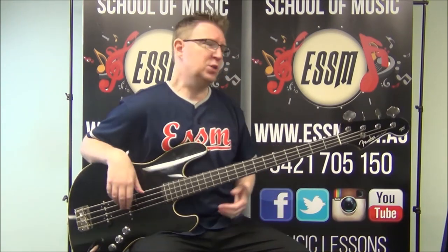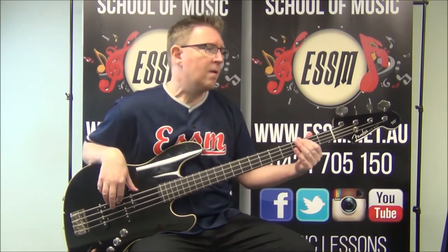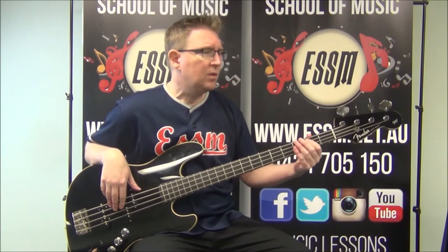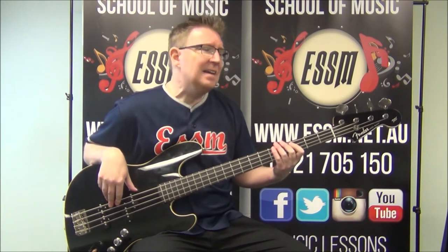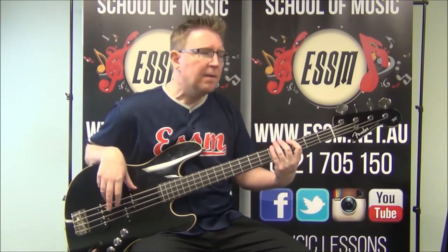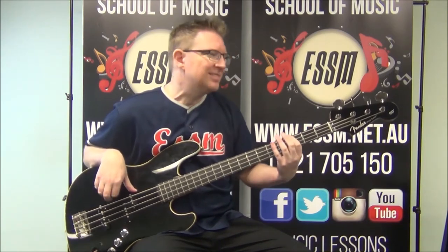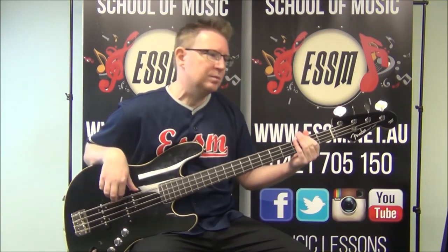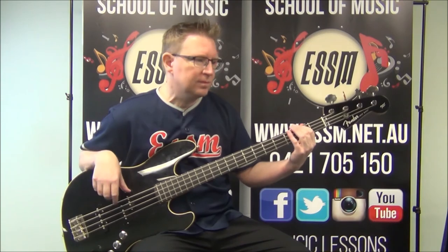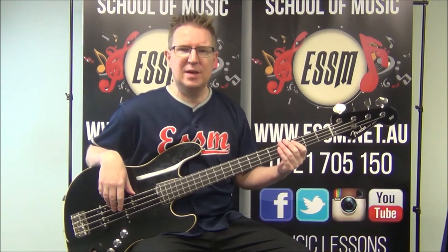Pause the video. Let's just play the verse once. Again. Two more times. Last one. Back to B. Back to the A. And you're heading into the pre-chorus.